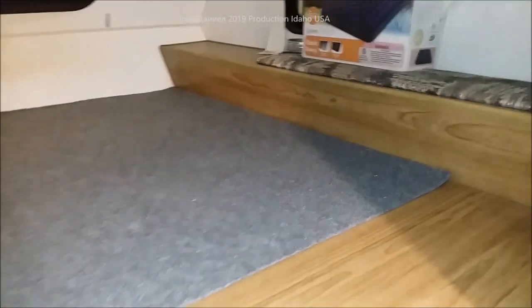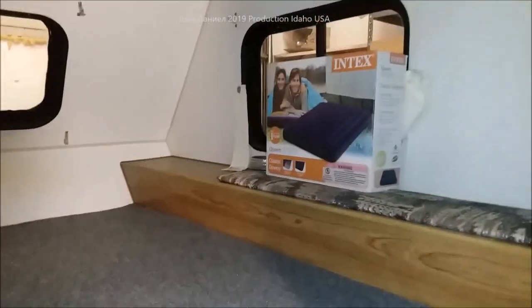The heater did fire up great — got extremely hot in here and shut off correctly. There's its thermostat. What do you guys think? Not too bad. We still got a little cleaning in here to do, but this is looking good.